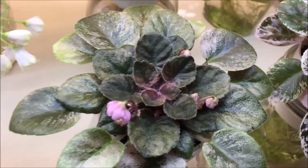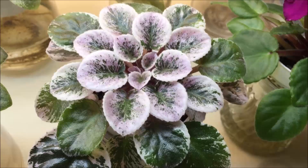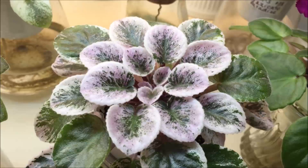This is just a rosette — it is not blooming — but it's so pretty. It's called Rob's Outer Orbit by Ralph Robinson, a semi-miniature variety with very pretty blooms that have blue and pink puffs and white edge. I have an individual review of Rob's Outer Orbit on my channel. It's resting and I just wanted to show you the beautiful variegation on its leaves.